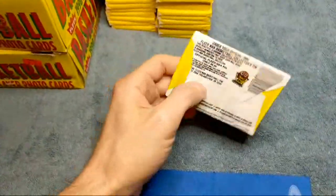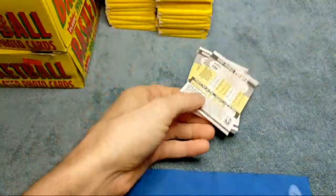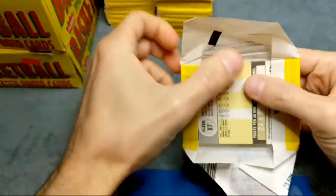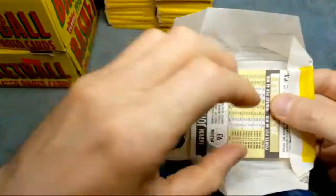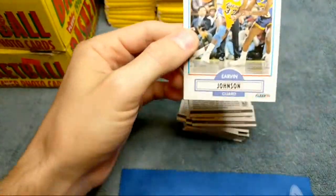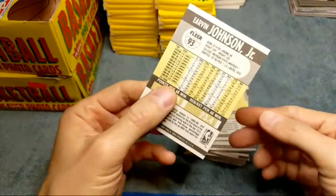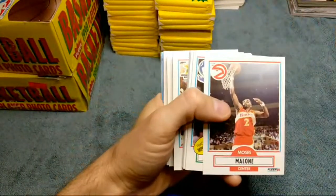Really nice, not too much wax on that - opens up pretty easily. We got a Magic Johnson on the back - wow, look at that Magic Johnson on the back. Let me tilt the camera a little bit. Not too bad, it's got a little bit of wax on there, definitely feel that on there, and a little top to bottom. Maybe I'll still sleeve them up. All right, let's get into it and see what we get.